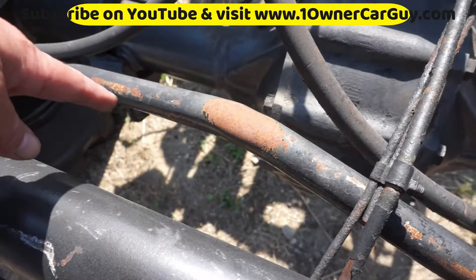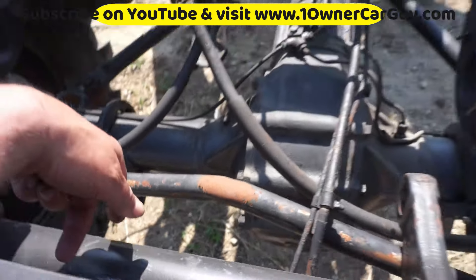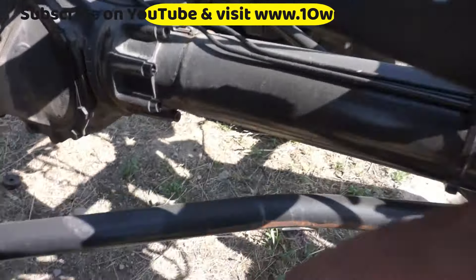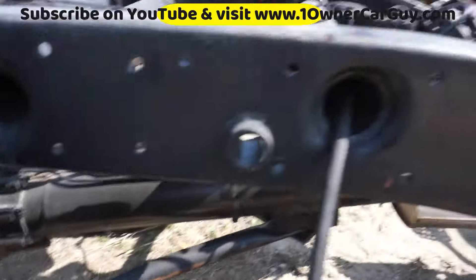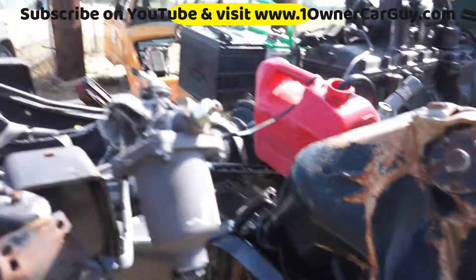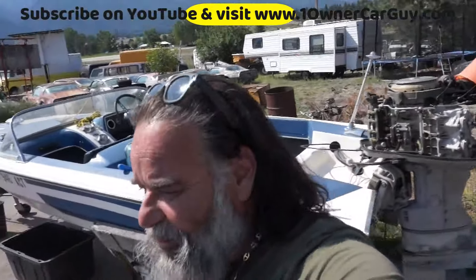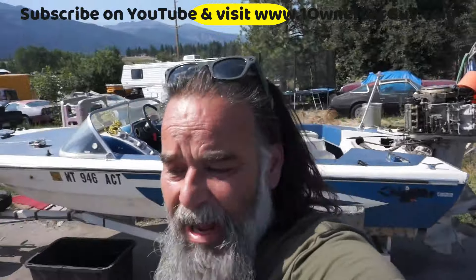This trailing bar here is bent. If anybody has a good place for connections for that kind of stuff — and this one's bent too. That's really the worst of the damage on this truck. That's really exciting news for us, because we weren't really sure how it would run.